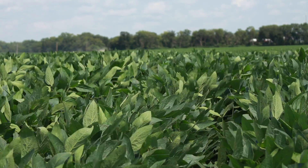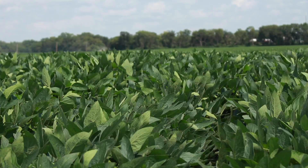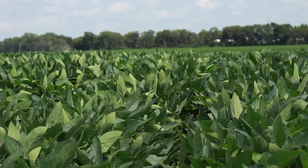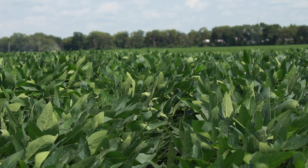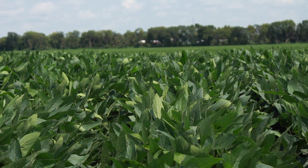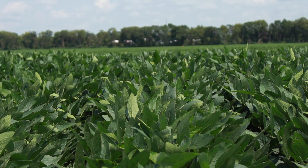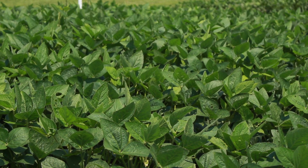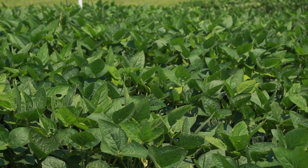We've also got a 35-37 — a medium tall, wide plant that fills the rows in very quickly. It handles a lot of stress, but it is a taller type bean. This year in our strip tests, with all the rain we've had in the northern area, we're seeing that bean lodge just a little bit. So our recommendation is to keep it in average to poor type soil — it's more of a stress package and handles that way better than the better dirt.